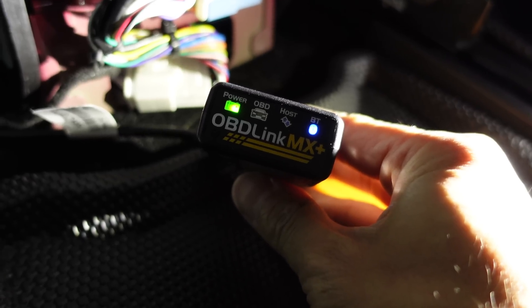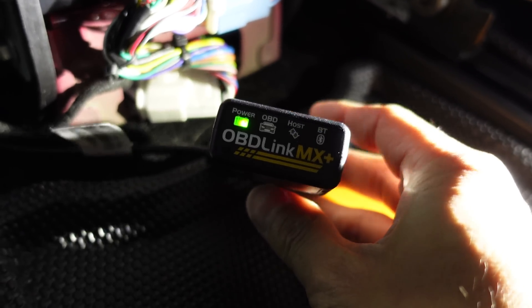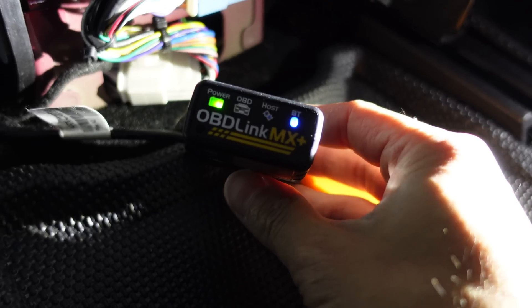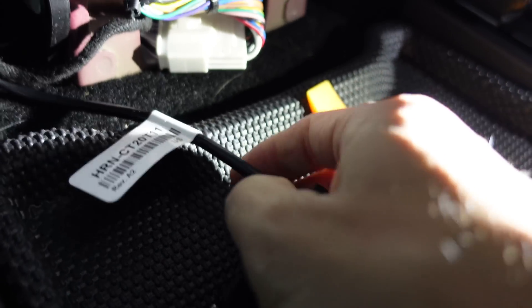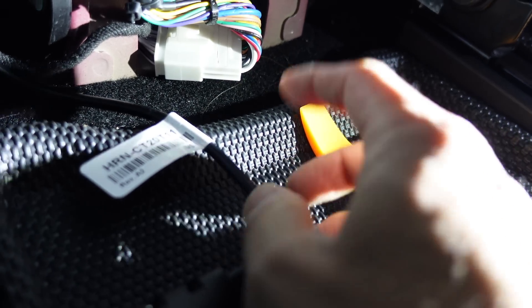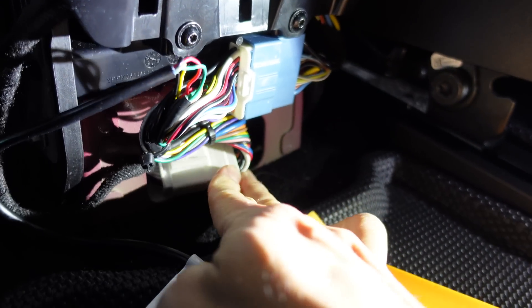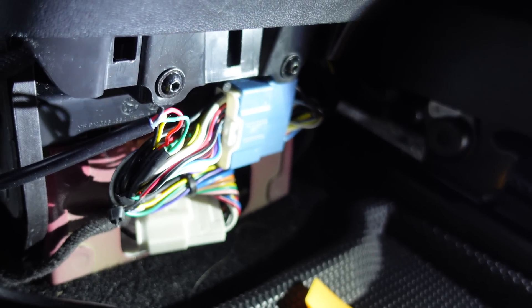You need the OBD Link MX Plus if you've got an iOS device like I do. I think the green one is compatible with Android devices, which is a bit cheaper. This is $195 Australian dollars from Amazon and it came pretty quickly. You also need a harness for the Tesla Model 3 Y, which is this one here — the HRN CT20211 from GPS tracking in Canada. This can hook onto the CAN bus port.